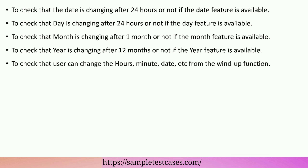To check that the day is changing after 24 hours if the day feature is available. To check that the month is changing after one month if the month feature is available. To check that the year is changing after 12 months if the year feature is available. To check that the user can change the hours, minute, date, etc. from the wind-up function.